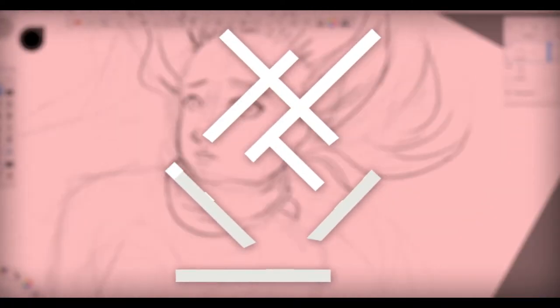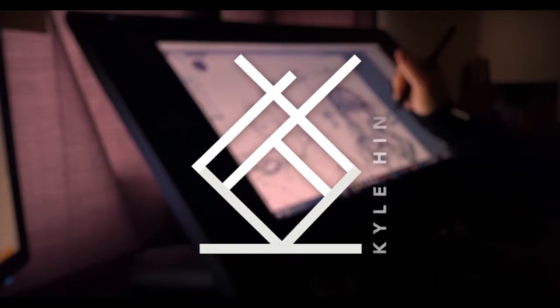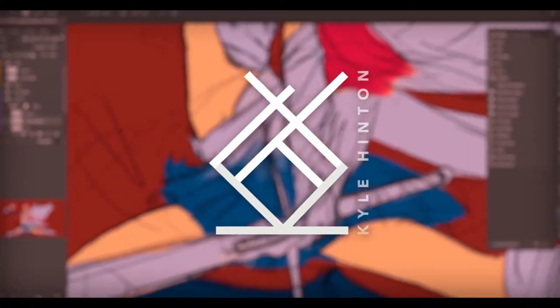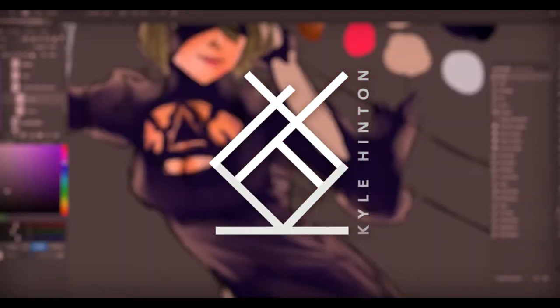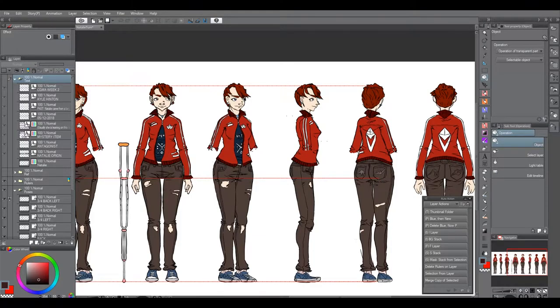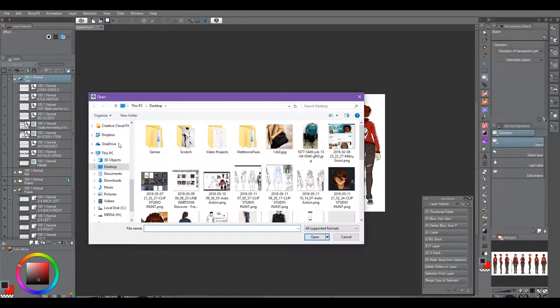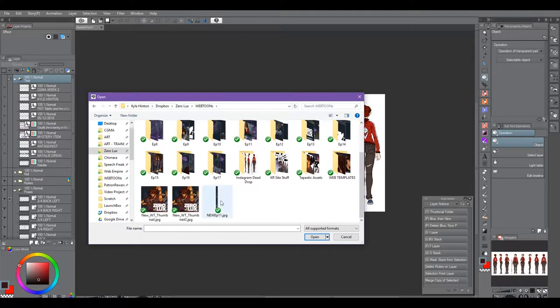Remember me, for my name is Perseus. Hello, everyone in Jefferson. I just wanted to make a video about how I do Webtoons formatting.